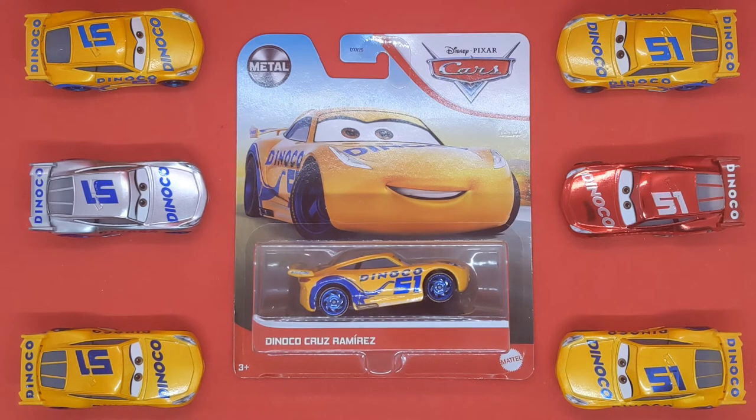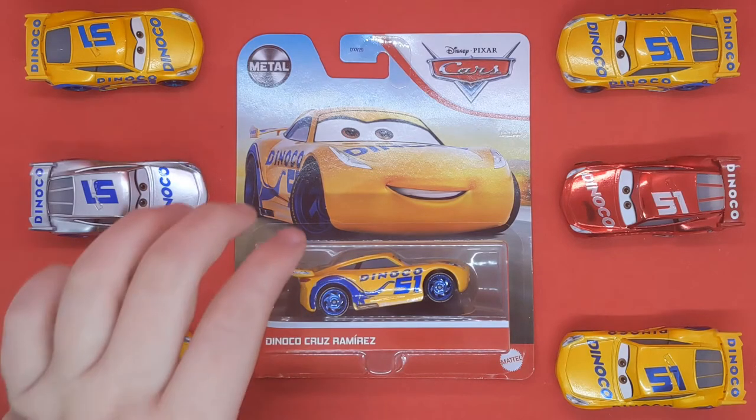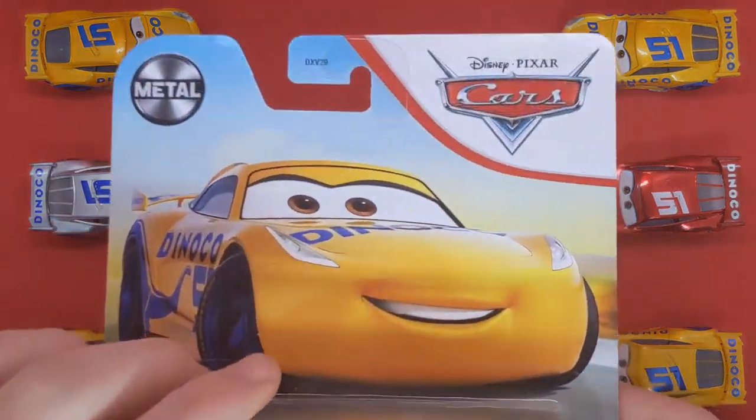My mum also goes hunting, though she probably won't find anything. It's the UK — you don't find anything unless you go to Smyths or the Entertainer. Anyways guys, let's get straight into the review of Dinoco Cruz Ramirez.